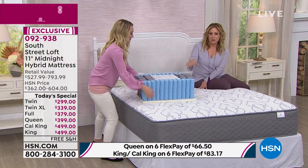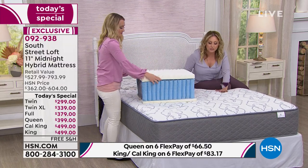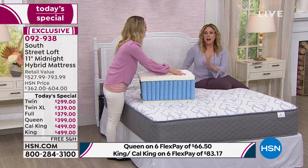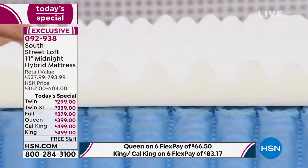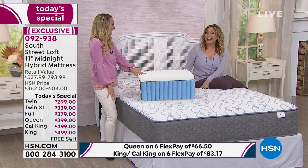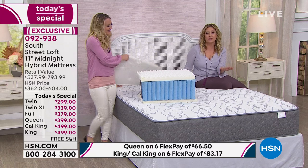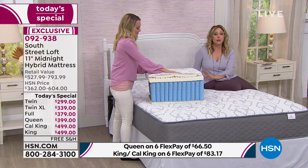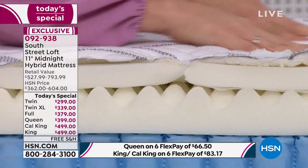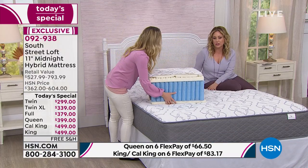I'm jumping up and down on the bed and our model's cutout isn't moving. Take off your mattress pad and look at your mattress — is it yellowed, old, lumpy? You might be scared of what you find after 20 years. I'm excited for you to get a brand new, fresh, clean mattress. My only recommendation is to get a new mattress pad to protect it — we have some on hsn.com.